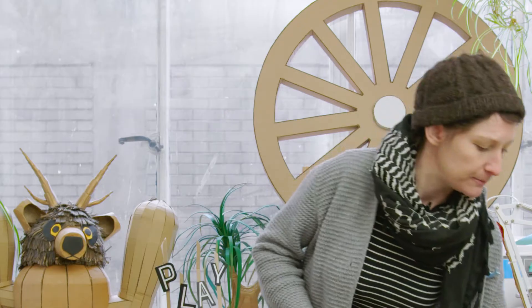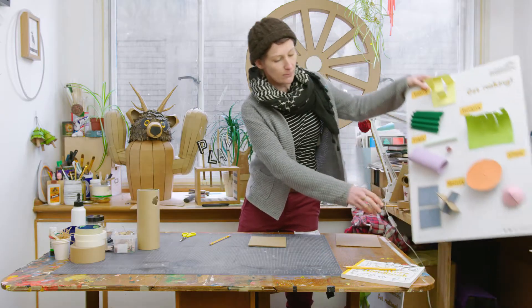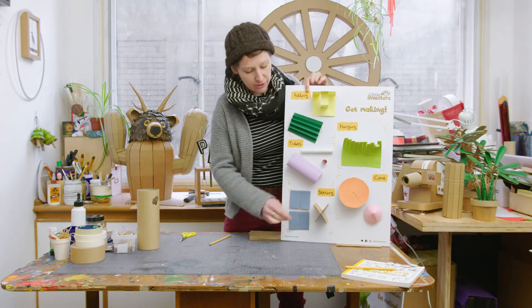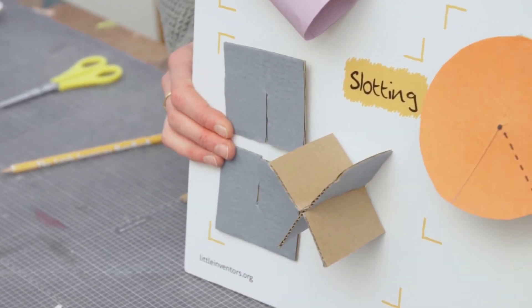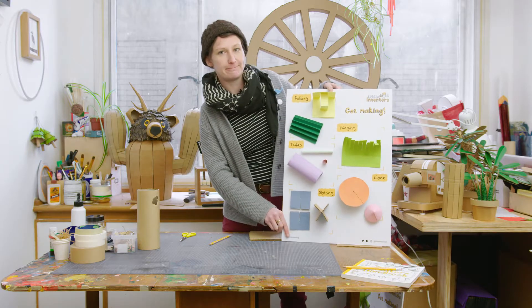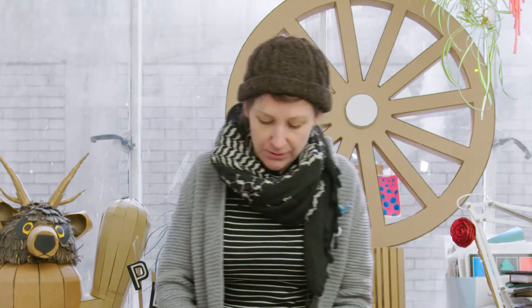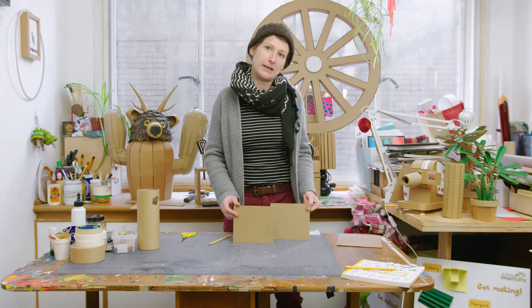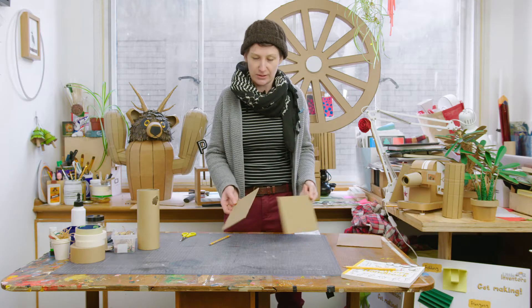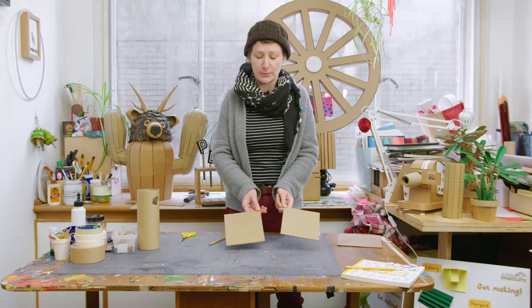One more way of joining things together is with slots. You can make a solid object from two pieces. You need two pieces of cardboard — these can be any size and they can be a lot bigger, and they can be different shapes. I'm just using squares for now to keep it simple for the explanation.